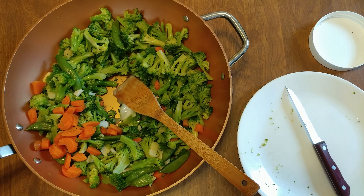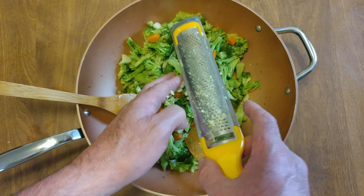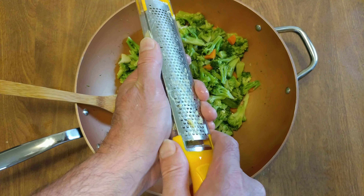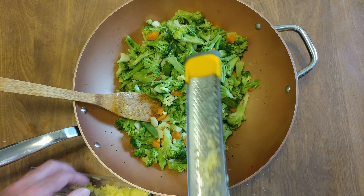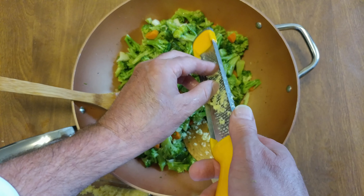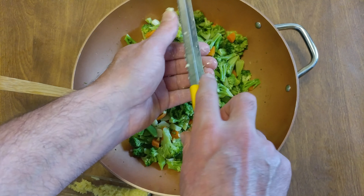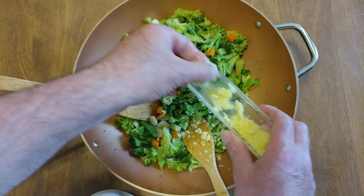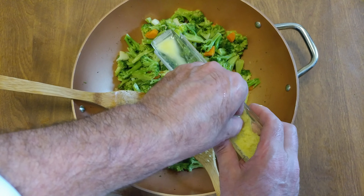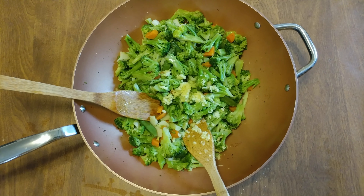Now we're going to stir-fry that. We're adding some of my zested ginger — let's see how much we should add. Let's add a tablespoon. We'll dump in the juice too — that was the best part.